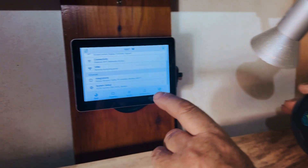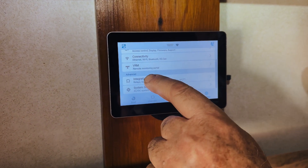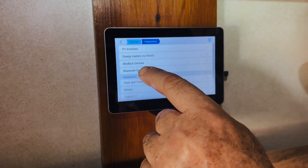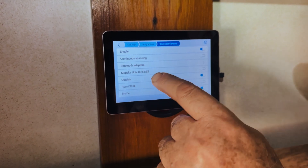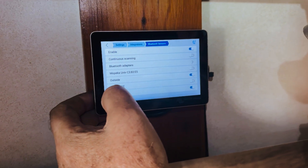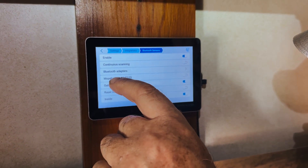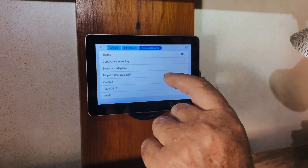Then you come to your setup and you come to integrations and you come to Bluetooth sensors. You can see there are a number of things here - there are a few Ruuvi tags and this particular Mopika sensor has shown itself over here.